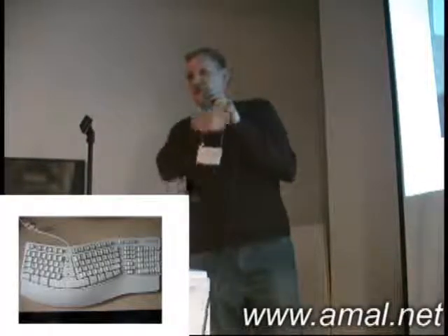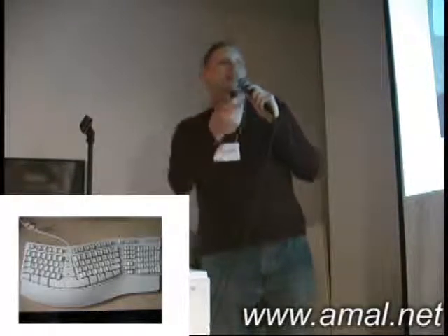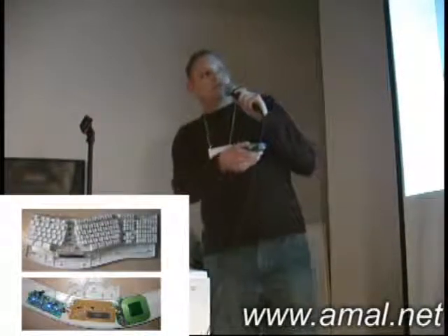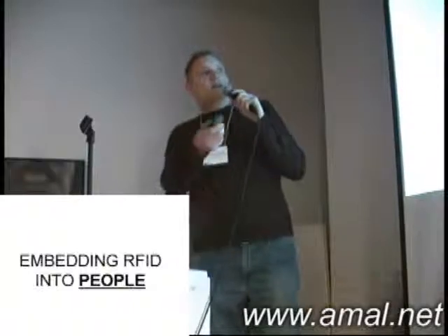These are the projects that are in the book too. Take a Microsoft keyboard, USB, take it apart, put a USB hub in there and a reader in the wrist rest section, put it back together, and you never know the difference. Then you can use the chip as a replacement for logging in. Embedding RFID for end users — great.